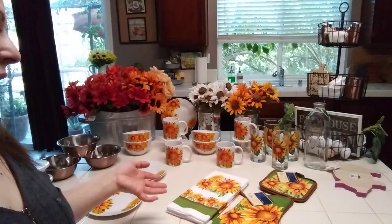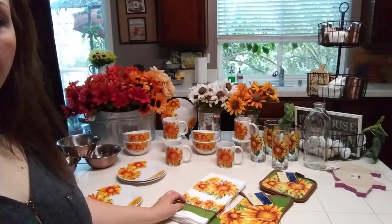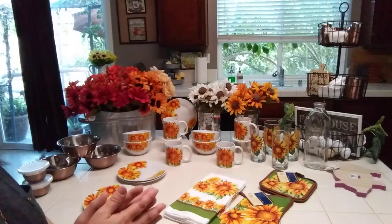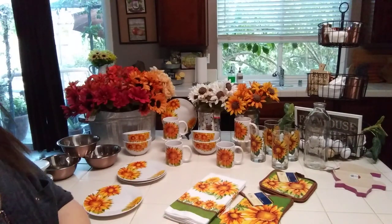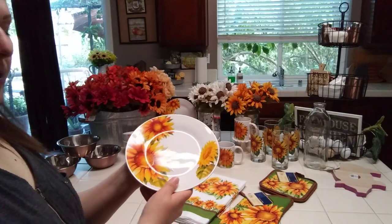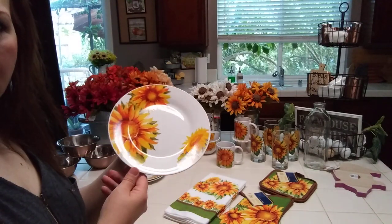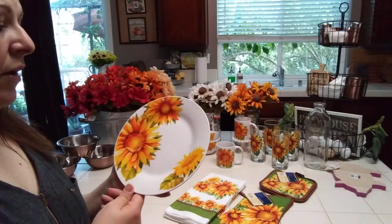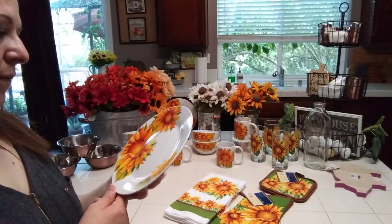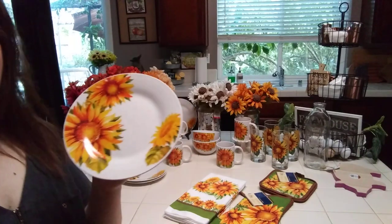I couldn't believe my store had it. I only saw a set of four at first and thought it must have been returned, but then I went around the aisle and it was on an end cap — all of it. The only thing they didn't have were the large plates, which is fine because I have plenty of white plates. Other YouTubers like Joan Brody have hauled these and I thought they were absolutely stunning.